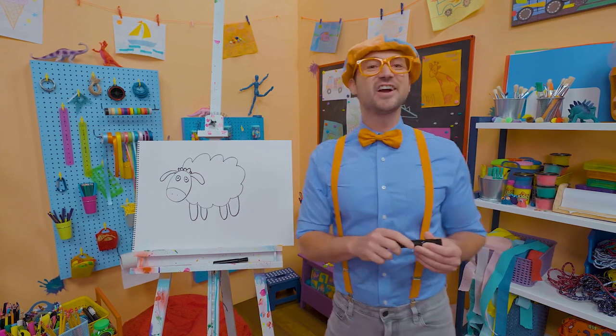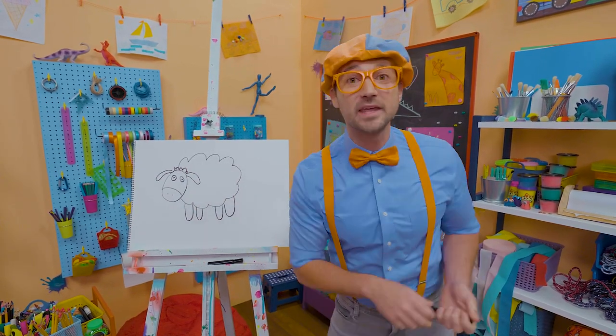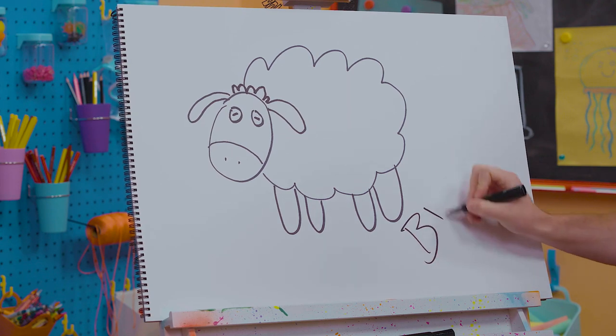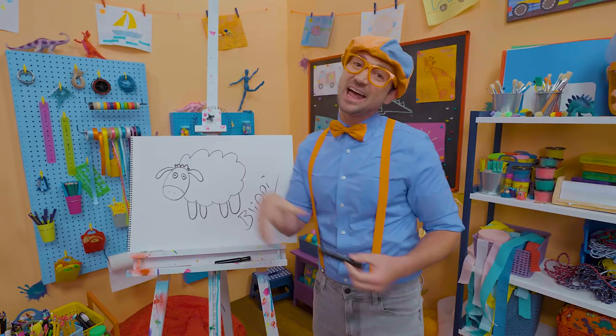Wasn't this fun drawing the sheep together? If you want to draw more with me, all you have to do is search for my name. Will you spell my name with me? Ready? B-L-I-P-P-I. Blippi!